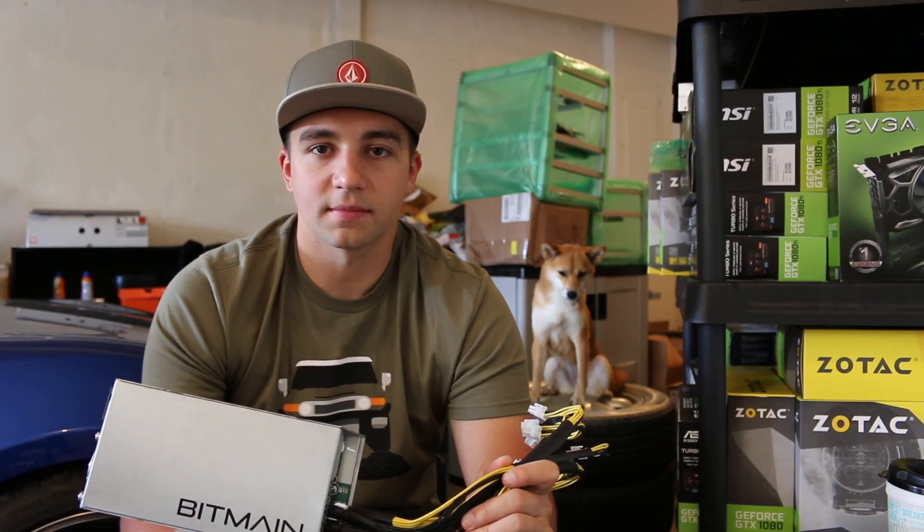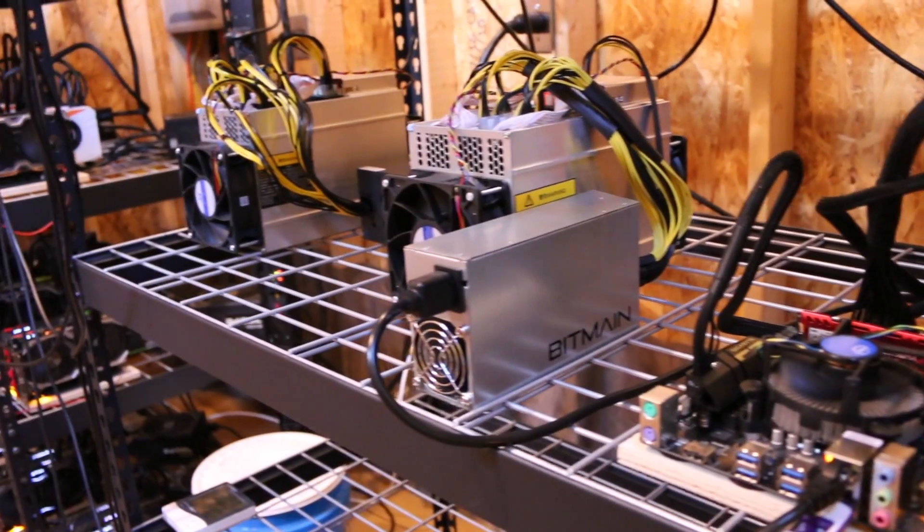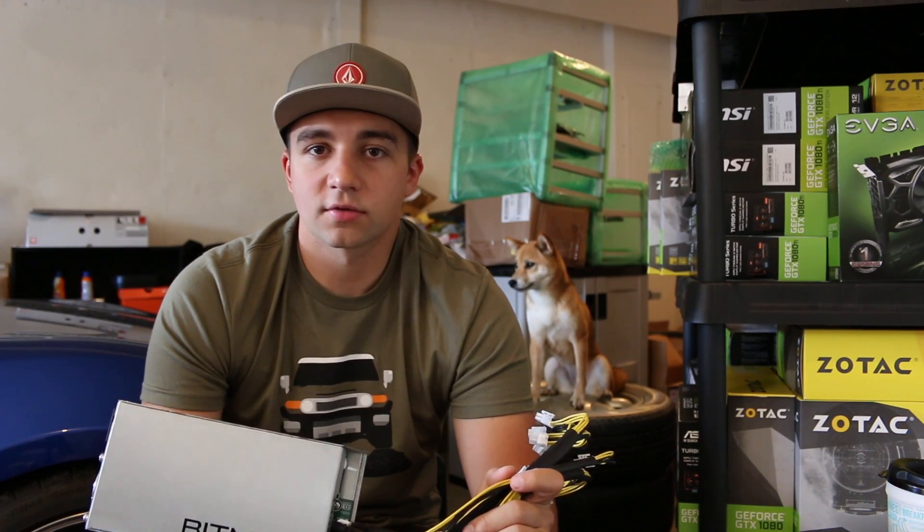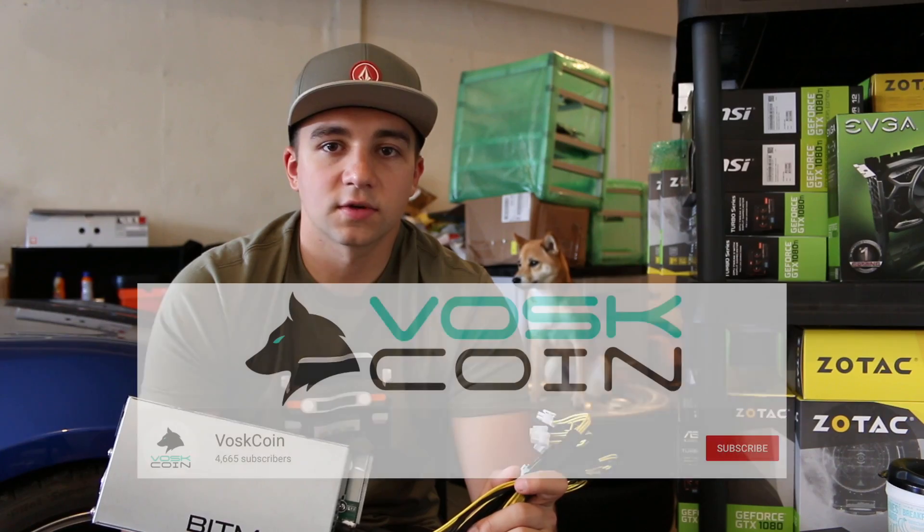If you want to check out a lot of cool videos on the Antminer D3 or my L3 Plus review, make sure to check out the Vosk Coin channel and subscribe — I've got a lot of cool content on those miners.